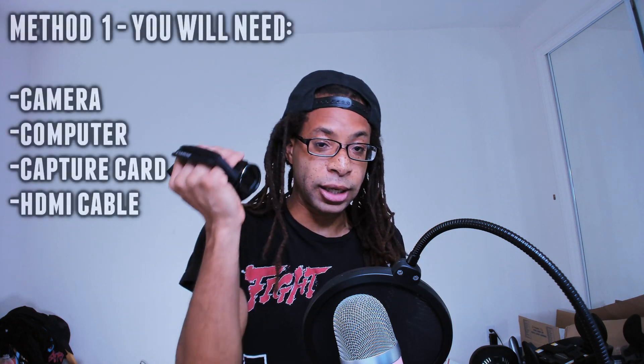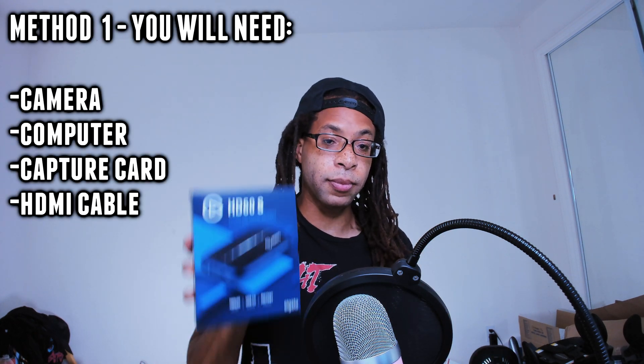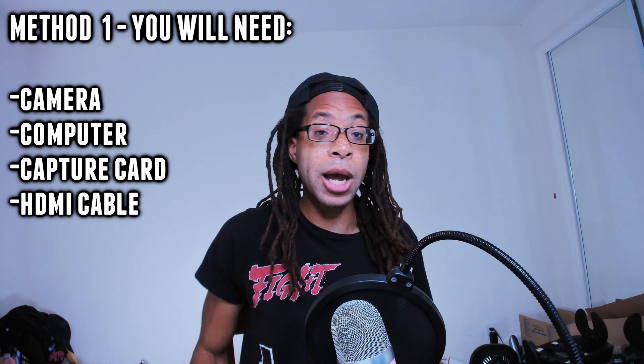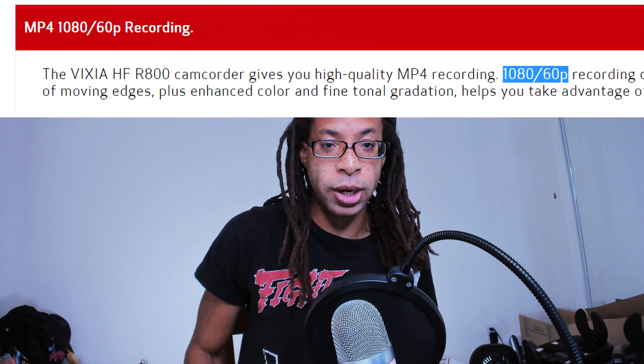For method one, you will need a camera, a computer, a capture card, and an HDMI cable. Which capture card should you buy? This is going to sound a little bit complicated, but I'm going to try to make it as simple as possible. Which capture card you need depends on the resolution and frame rate of your camera, and whether you want an internal or external capture card.